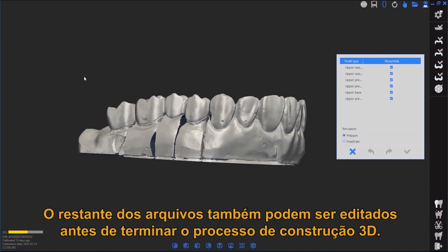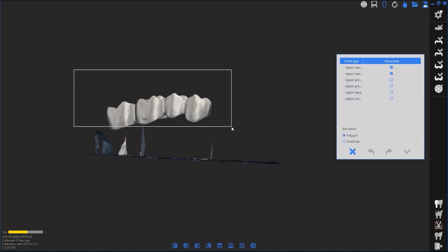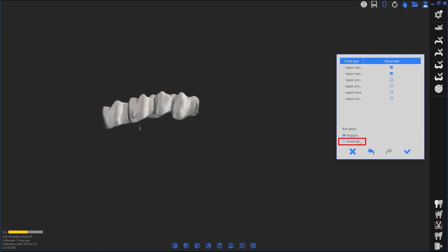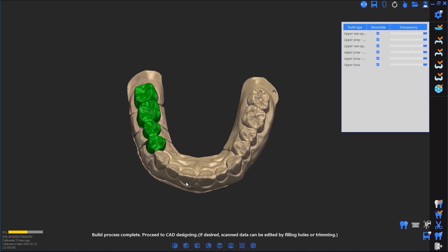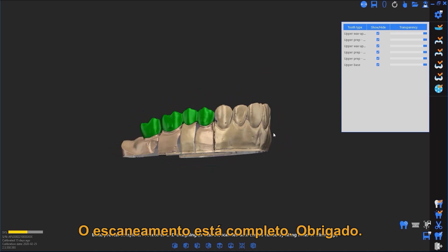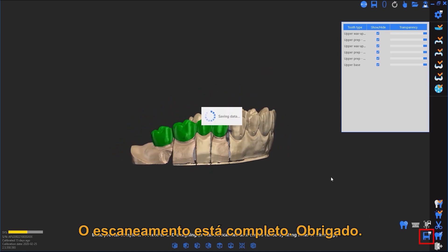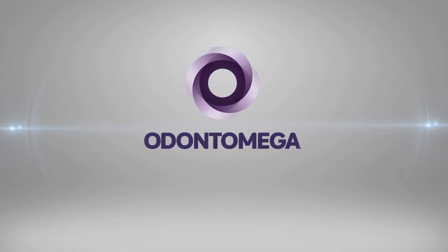Scan data may also be edited after the build process. Scan complete, thank you!